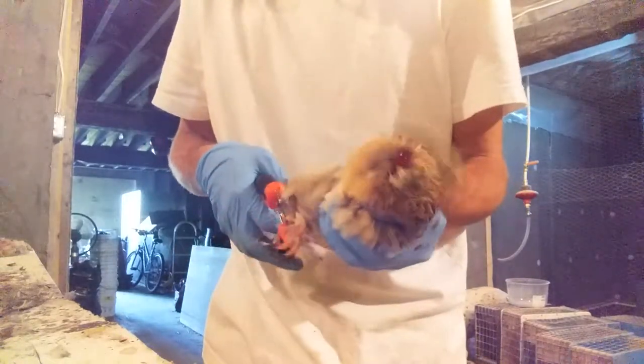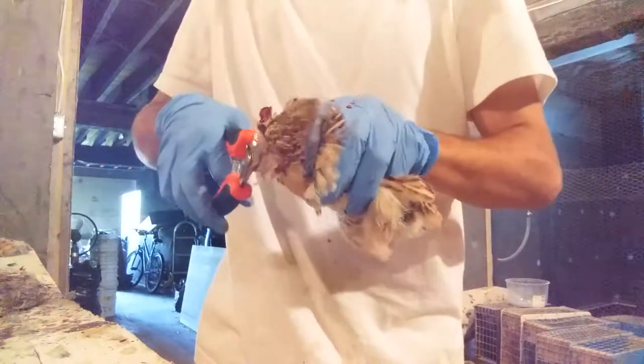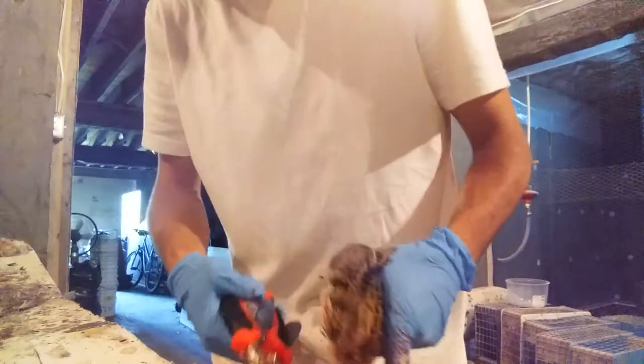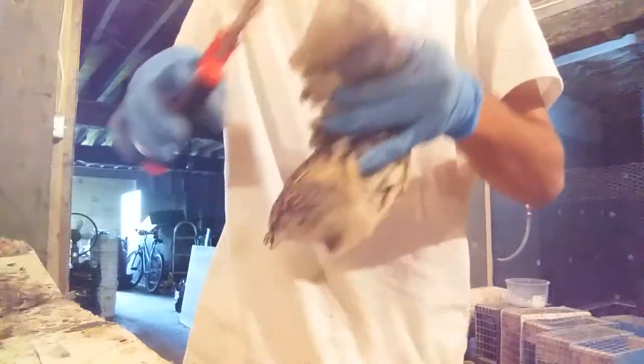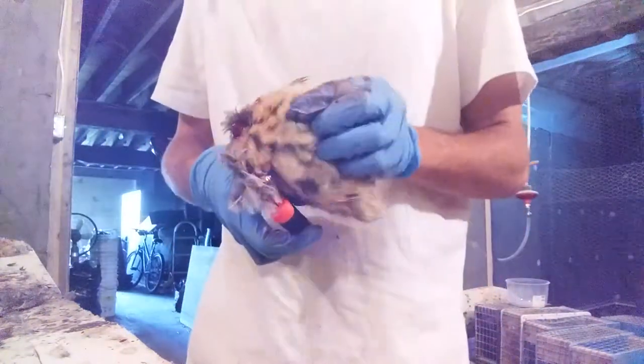Legs — that's just the nerves of the bird now. Wings.